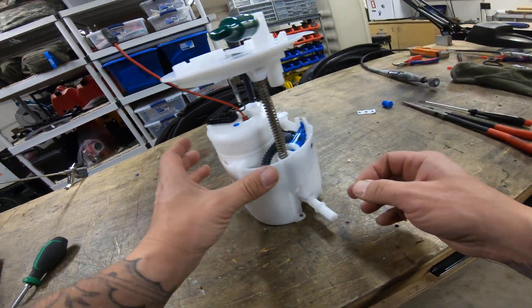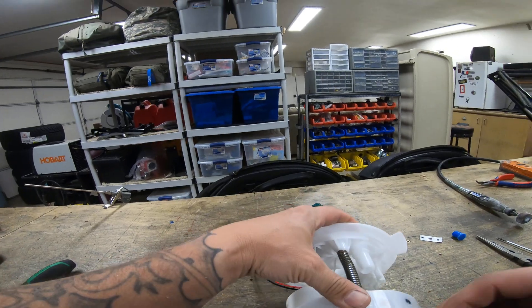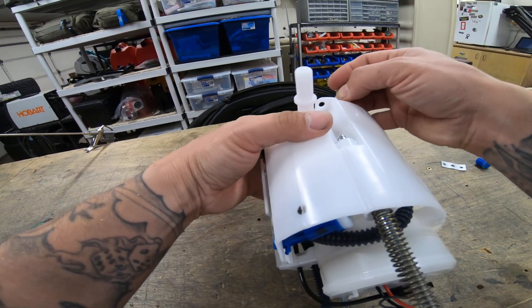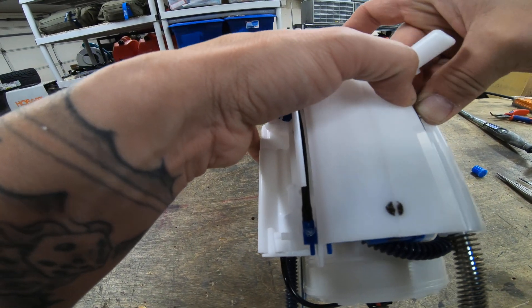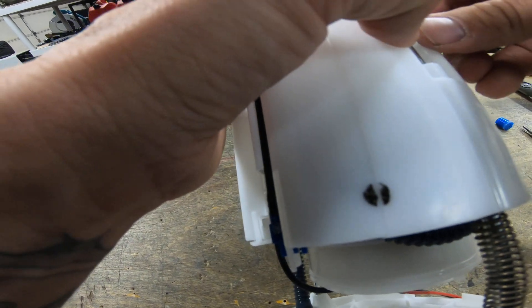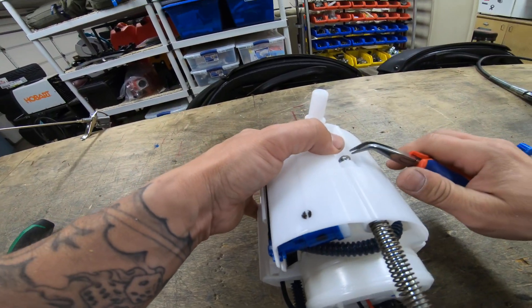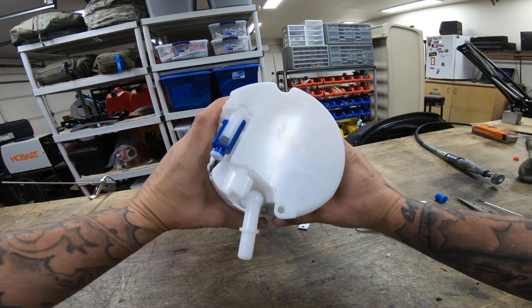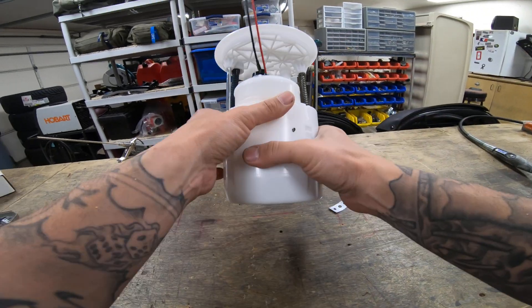Little c-clip here — there we go. This thing is so tiny. Be careful not to lose this, ladies and gentlemen. Boom, now...